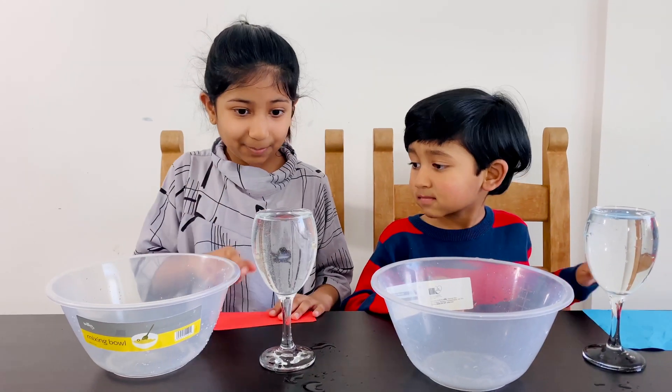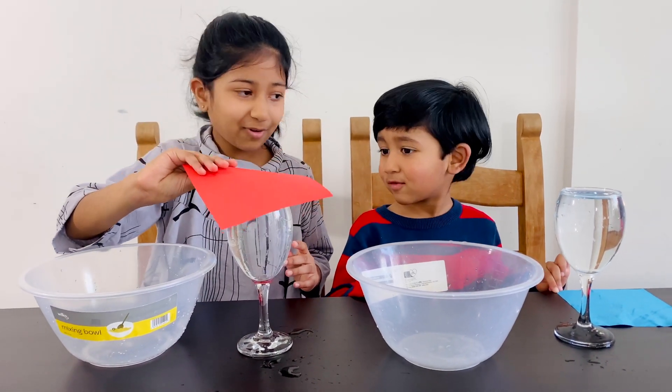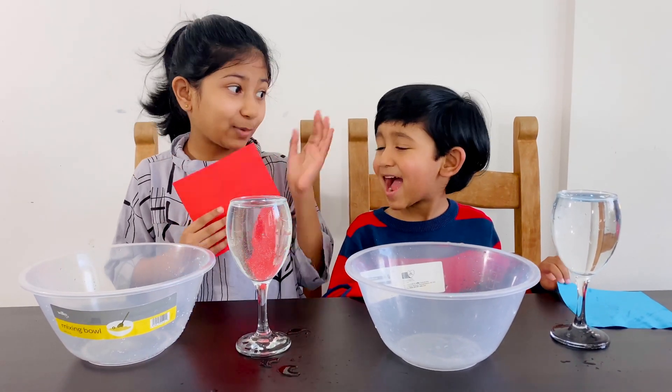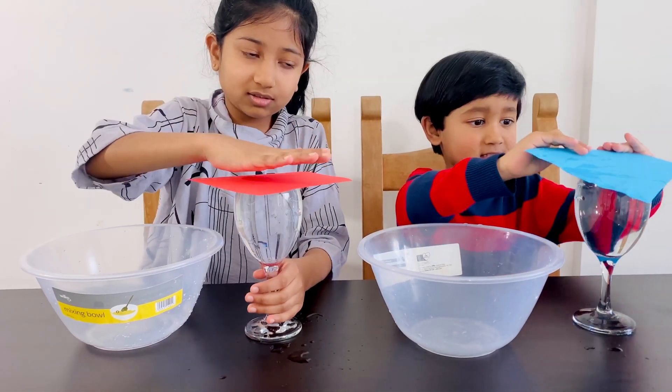Experiment number one. This cup is full of water and we're going to put this paper on top of it and flip it over. I wonder what will happen. Come on, let's do it.